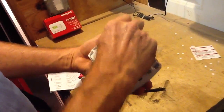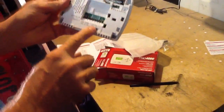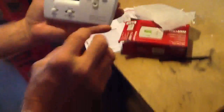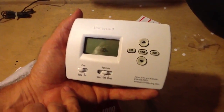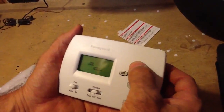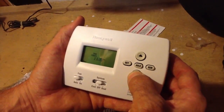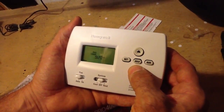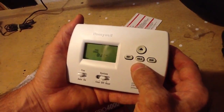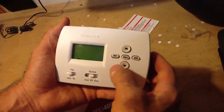Now I'm going to turn it around and put my batteries in. Flip it to electric. I'm going to leave this in the off position and set my clock. At this particular time it is 8:29 — we're just going to make it 8:30. Set. The day — today is Tuesday. Set.